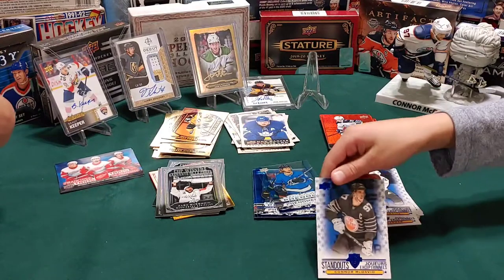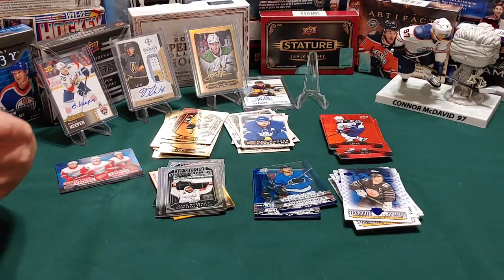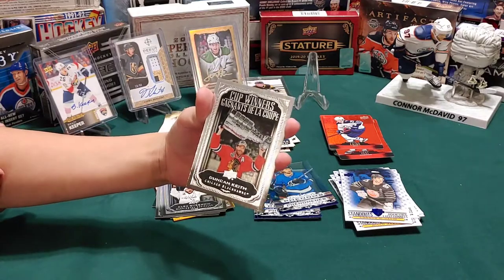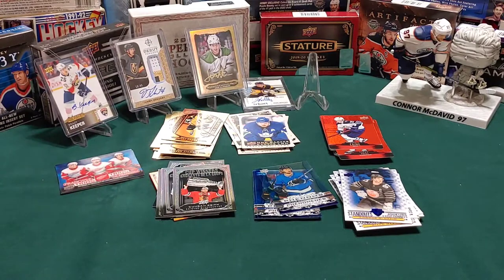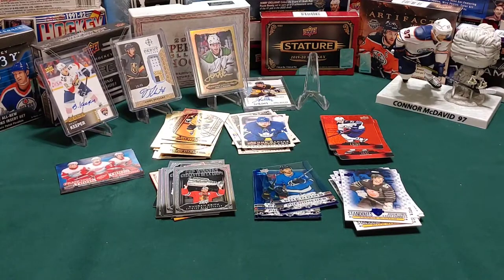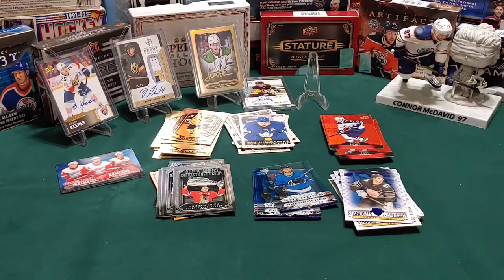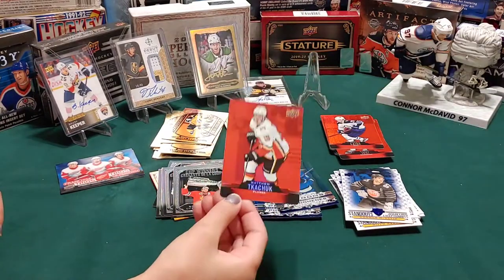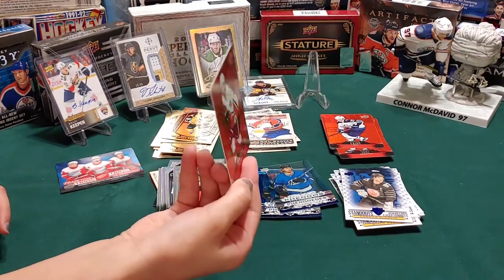Connor McDavid - we got a lot of McDavids! We got a cup winners of Duncan Keith. Carey Price canvas - we've got a red die cut. Is this Connor? You know what - that's a red die cut of Matthew Tkachuk. I want him. Well, if you eat your vegetables tomorrow I might give it to you.